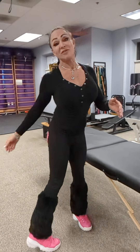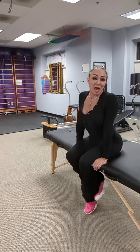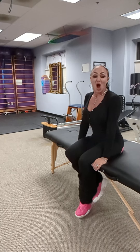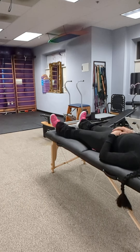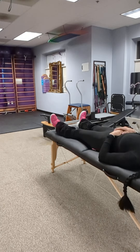If you have any hip pain, lower back pain, legs are stiff when you first wake up in the morning, this little ditty is for you. All right, here's the deal. You're laying down in bed and you are not feeling that you have good flexibility in your lower extremities.